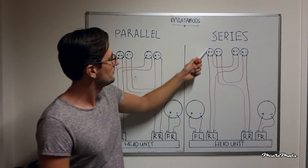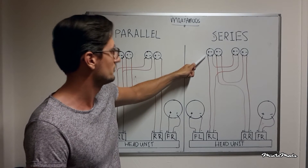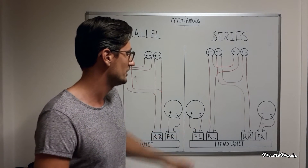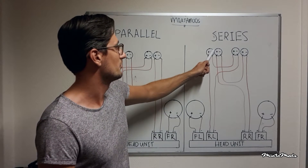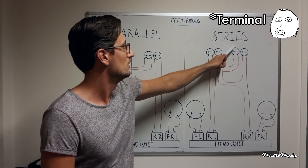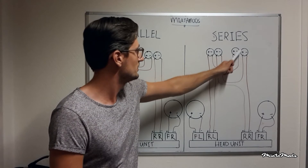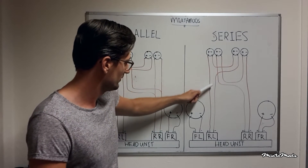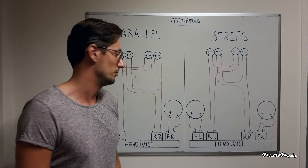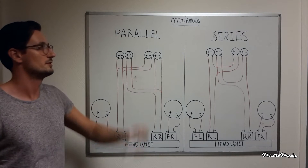That is the difference between parallel and series. Because if you check out the series diagram, you see that the positive terminal of the left speaker is connected to the positive terminal of the left channel. But the negative terminal of the left speaker is then connected to the positive terminal of the second left speaker. Then the negative terminal of that speaker is routed to the negative terminal of the left channel.